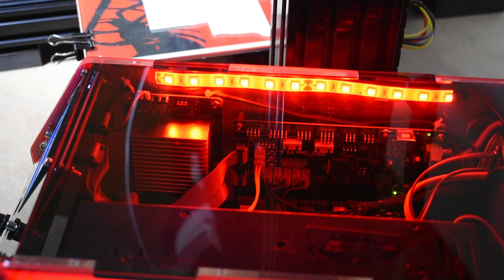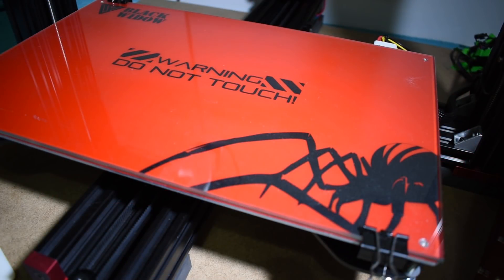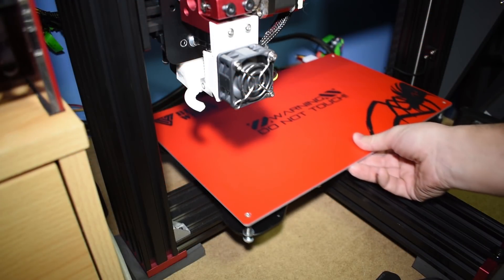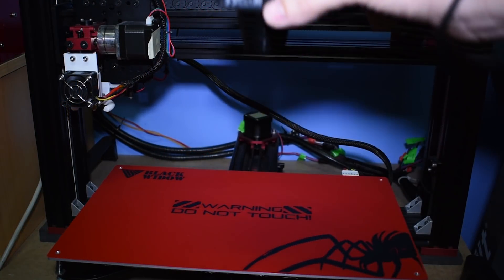Let's start by choosing a design, which might be the most difficult step in this entire procedure. Since I love the Black Widow heat bed graphic, I used that design to make my boot screen. A picture taken from above will do the trick.